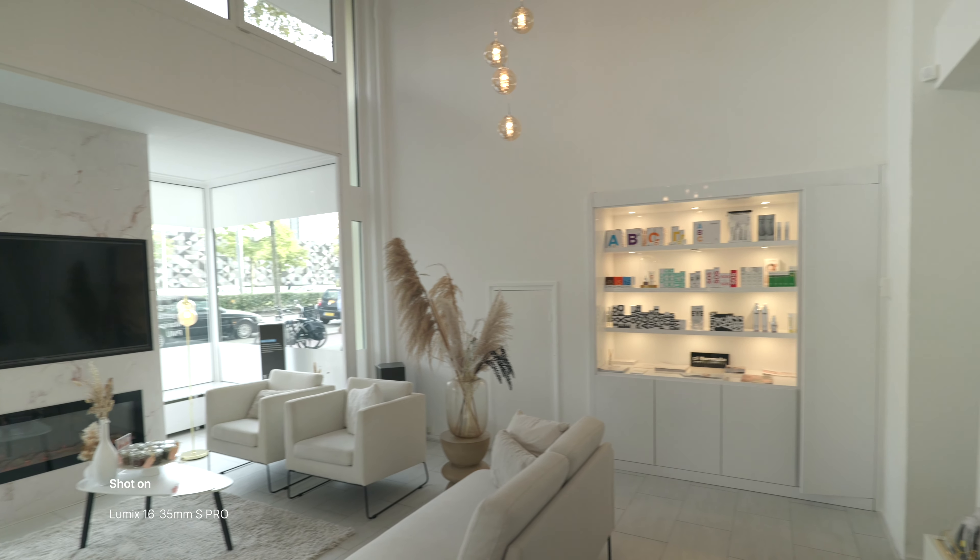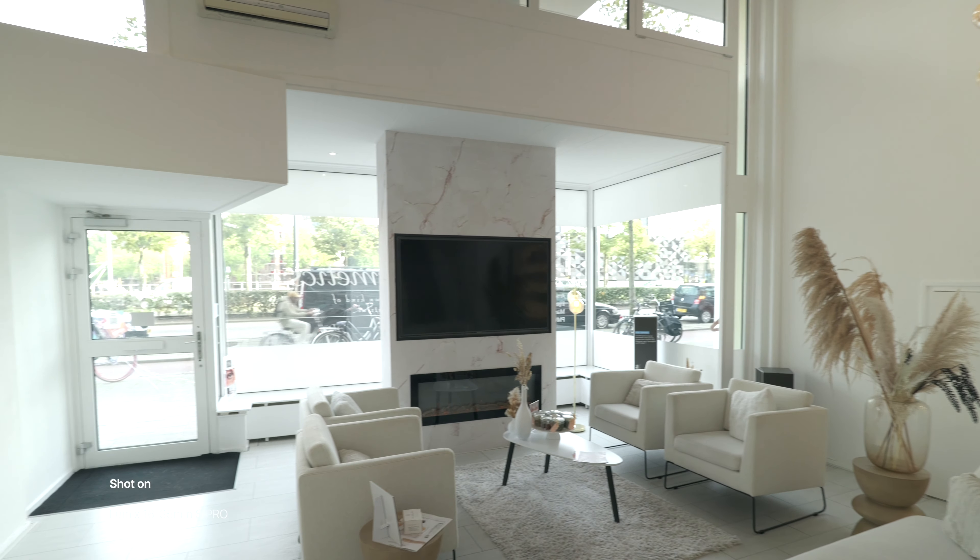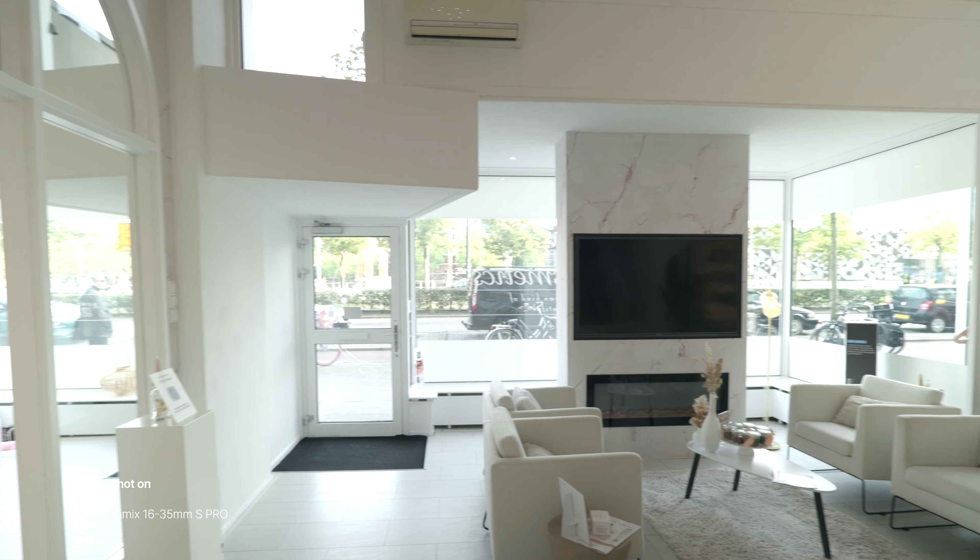Next I want to talk about who I think this lens is for. I think this is a great lens for professionals or semi-professionals. I think the price is very hefty for a hobbyist. But if you make some money with photography or videography, I think this is a lens you need in your kit. This lens is great for landscapes, great for interiors, so real estate, and I think this is a great lens for video work.